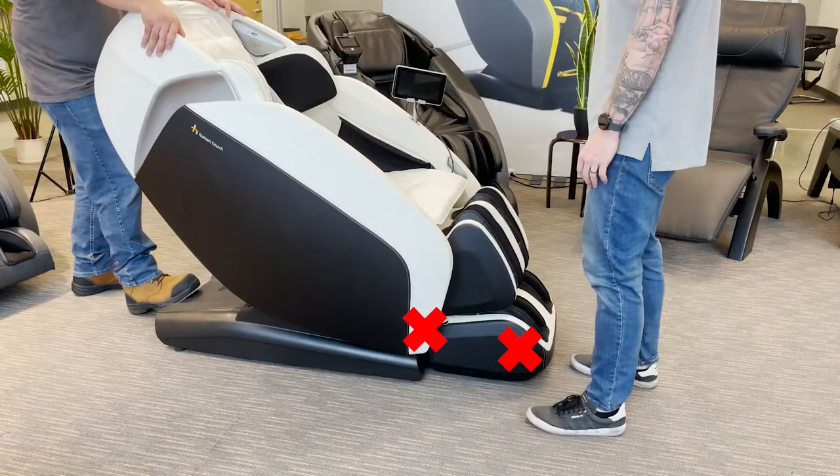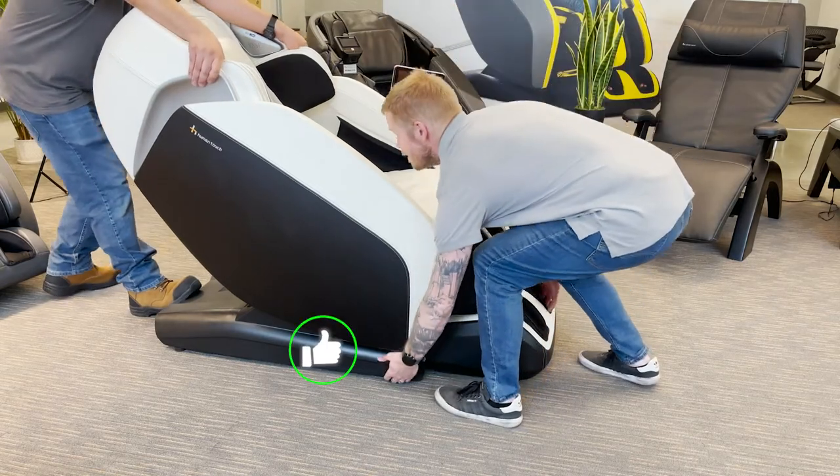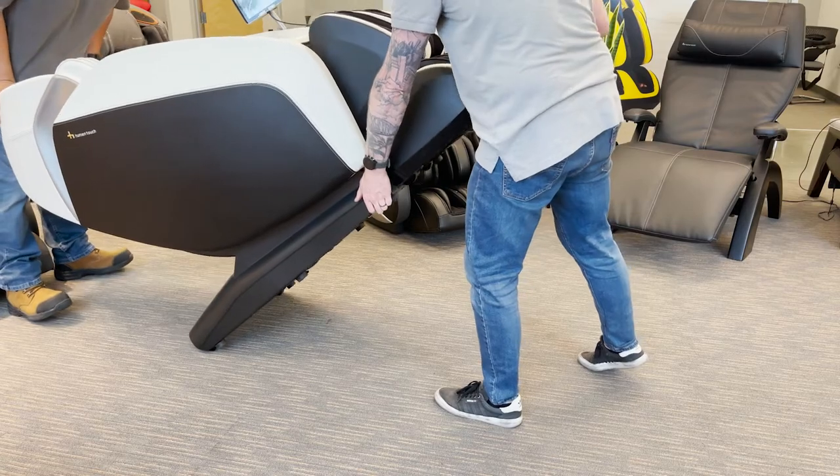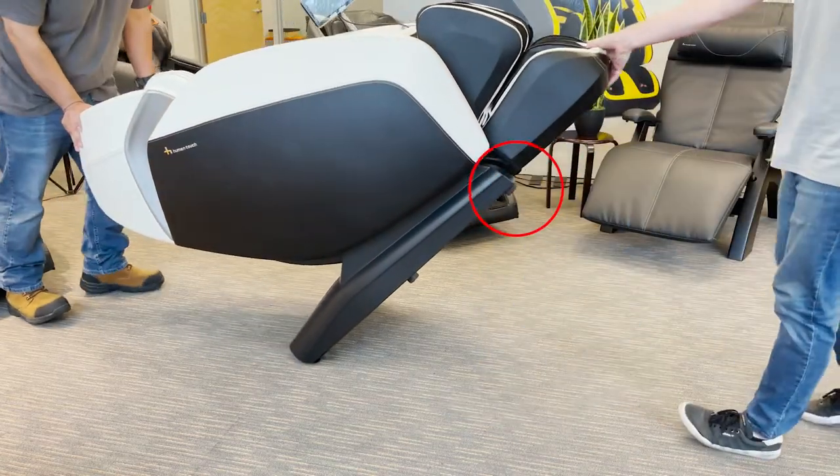It is important that the chair is not lifted from the side panels or foot and calf massager. When placing the chair back down, be sure to keep your fingers clear from under the chair's rubber feet.